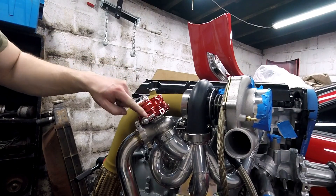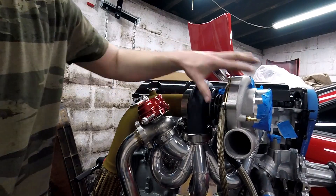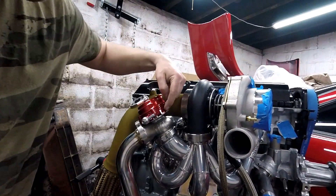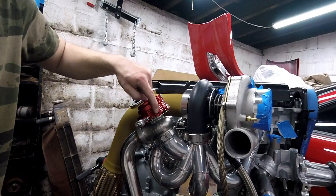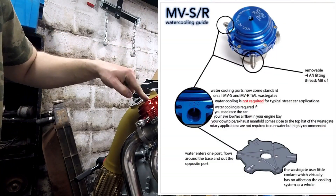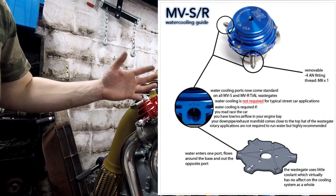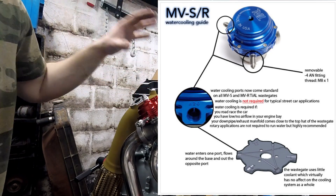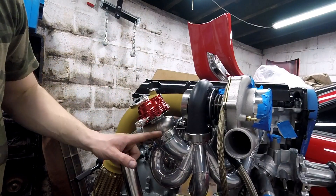These are the ports for the boost solenoid so it can read and tell how much boost to allow through to the turbo. And these little ports right here are for water because this one can be water-cooled. I'm not going to water-cool it - there is no need, I am not racing this on the track. This is going to be a street car.